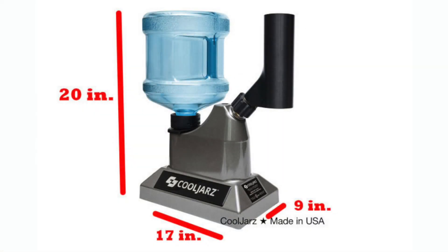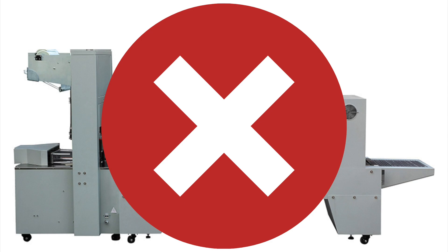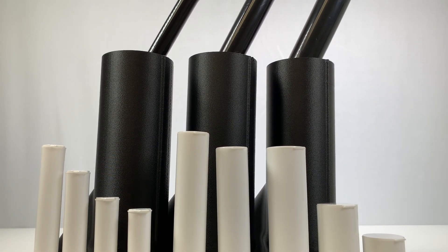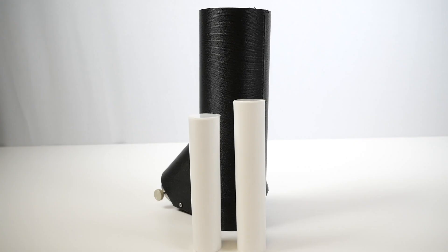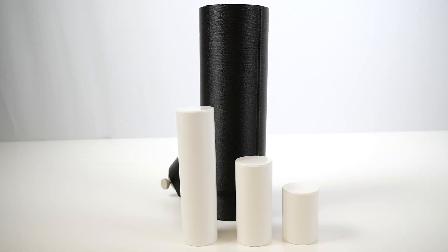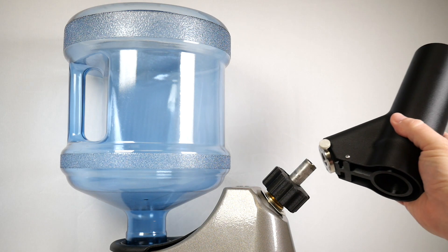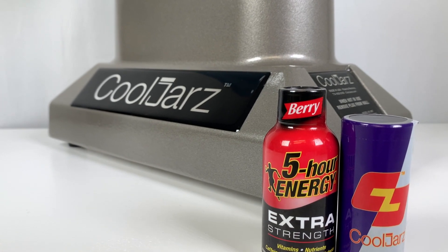Our SST shrink sleeve machine is small and compact, taking up only four square feet of space in your facility — unlike some of those room or warehouse-size machines that do the same thing and are constantly breaking down. Each SST shrink sleeve machine comes with your choice of steam head: 0.688" for regular pre-roll tubes, 25mm for wide pre-roll tubes, and 31mm for extra wide tubes.